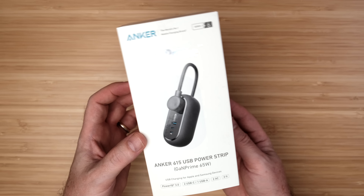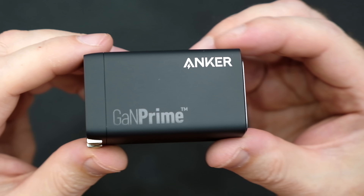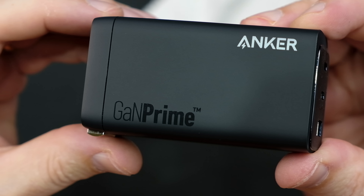This new series includes the 615 USB power strip, the 733 power bank, the 735, 737, and 747 chargers, and the 727 charging station.